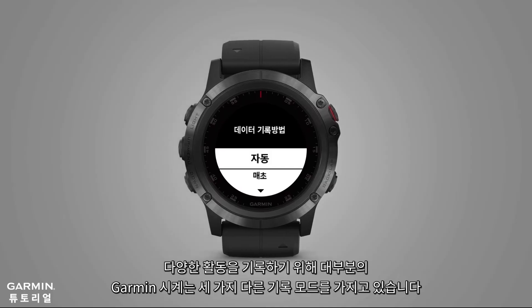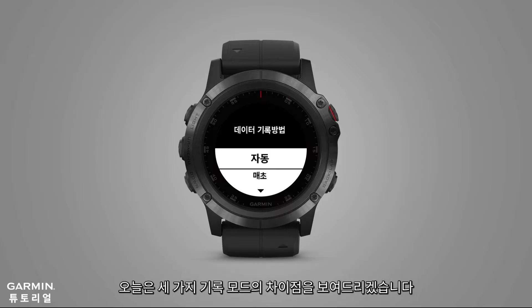To respond to various activities, most of Garmin's watches come with three different recording methods. Today, we will show you the differences between these recording methods.